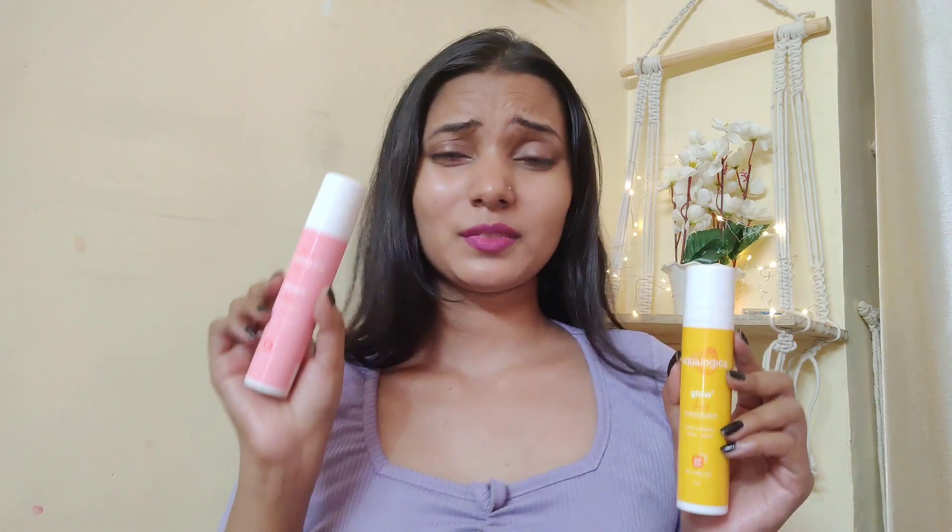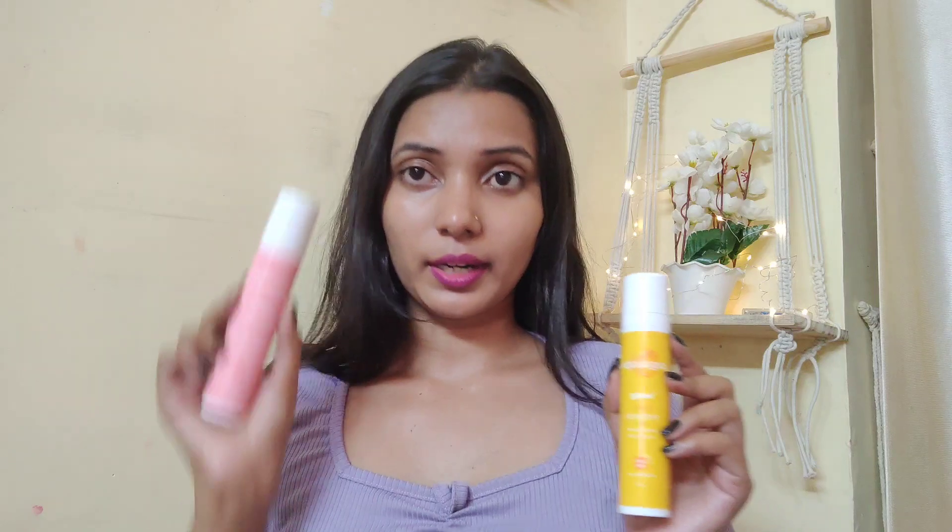So guys, here I applied Aqualogica Papaya Vitamin C and here I applied Aqualogica Watermelon Niacinamide sunscreen. You can see there is no white cast, and if you are sitting indoors it won't cause extra sweat. This is SPF 50+, and I have already used it 3 times in the sun without getting tanning. I didn't use any moisturizer beforehand — just face wash before shooting this video.